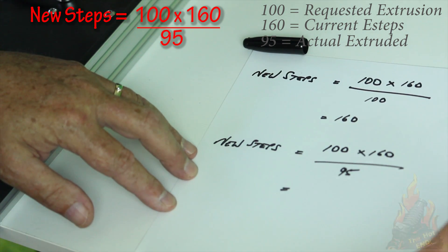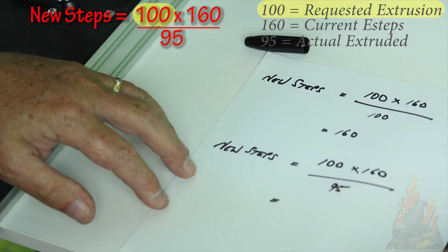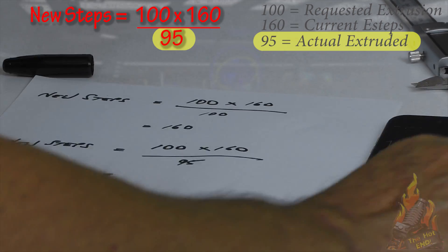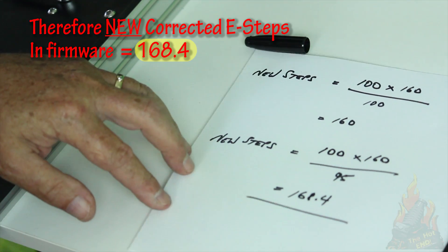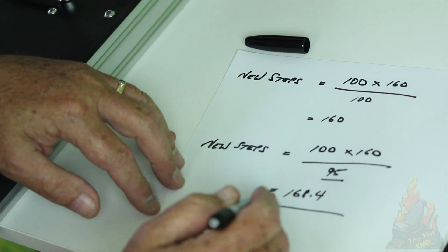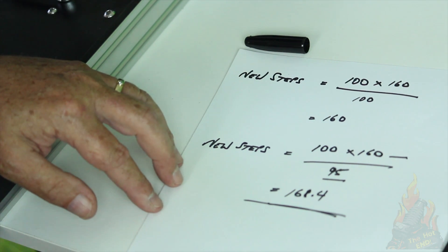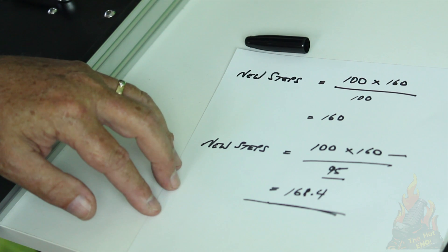So your new steps in this situation: 100 times 160 (our current E-steps), divided by 95 (what it actually extruded), gives you new E-steps of 168.4. So if we were under-extruding and only got 95 instead of 100, it's telling us to increase our E-steps from 160 to 168. You would do that in your firmware, either via your LCD controller or by reflashing your firmware. The LCD controller is the easiest way — just access it via the menu and re-save.